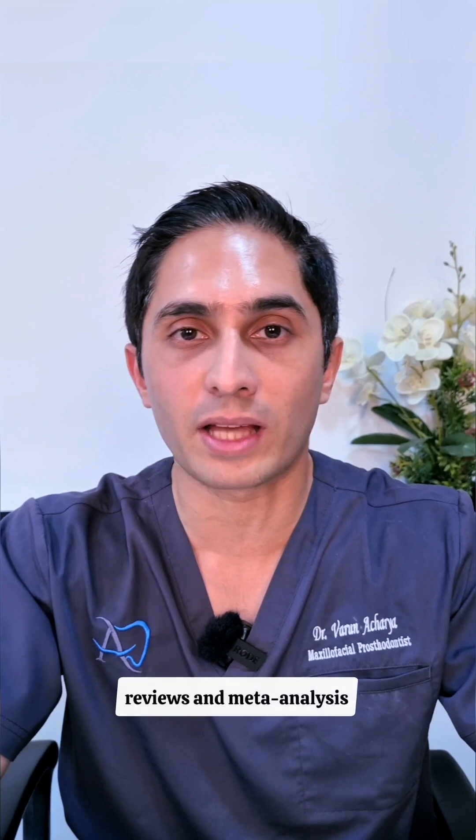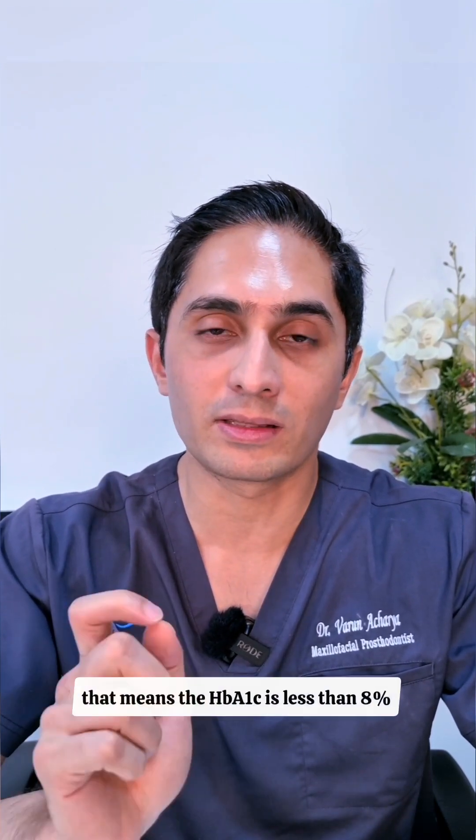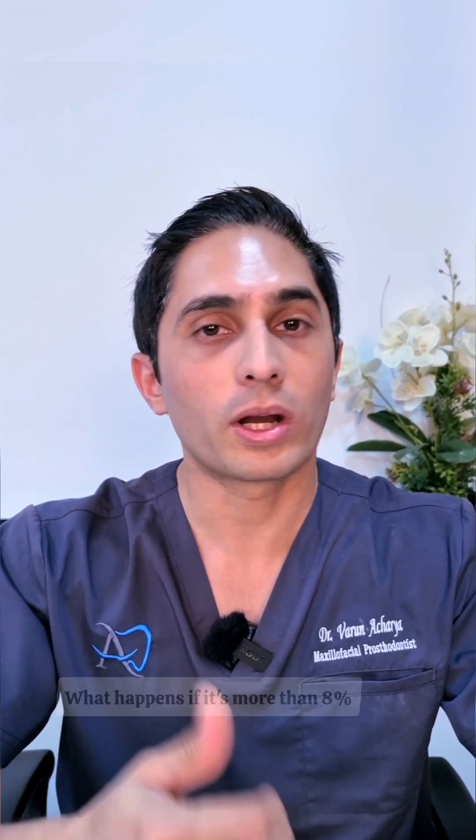If you look at all the systematic reviews and meta-analyses, you will generally arrive at this conclusion: for well-controlled diabetics — meaning HbA1c is less than 8% — it is safe to do implant dentistry. What happens if it's more than 8%?